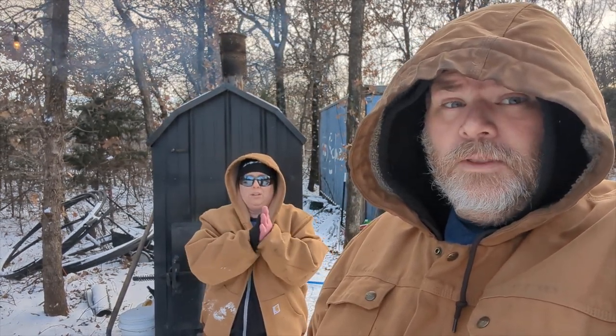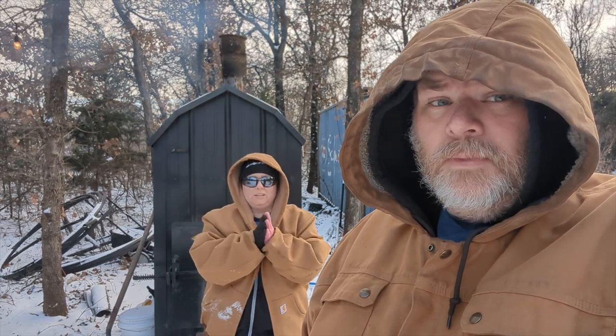Welcome to the OC Homestead. I'm Donald and this is my wife Leah. We're out here putting some wood in the boiler trying to keep the house warm. Right now it is seven degrees Fahrenheit outside — I don't know what that is in Celsius — but it is cold outside.